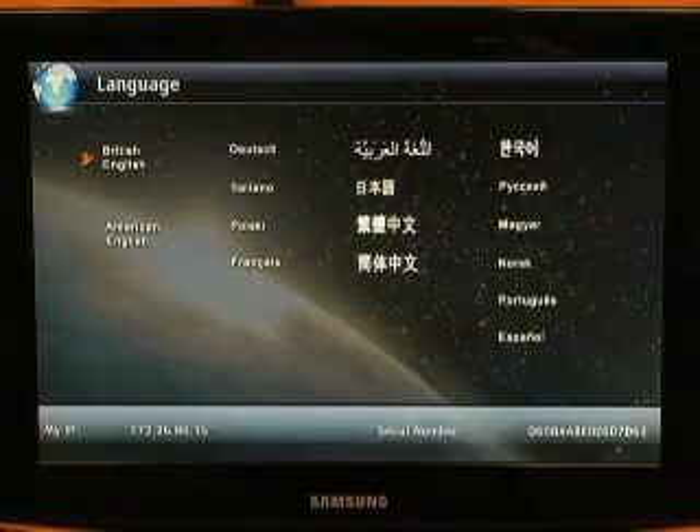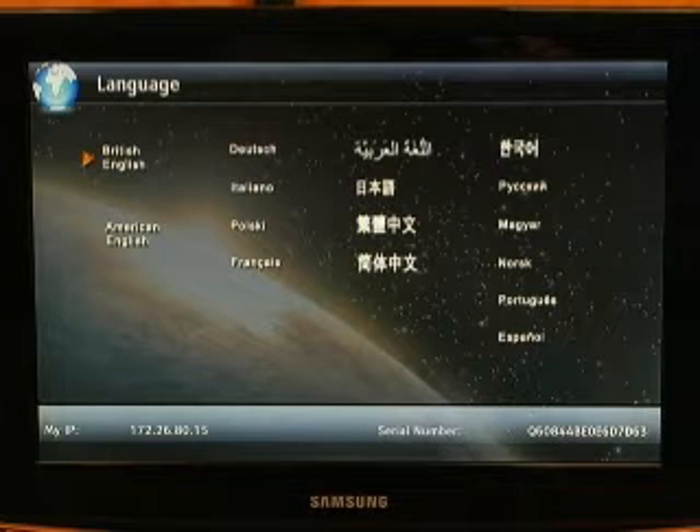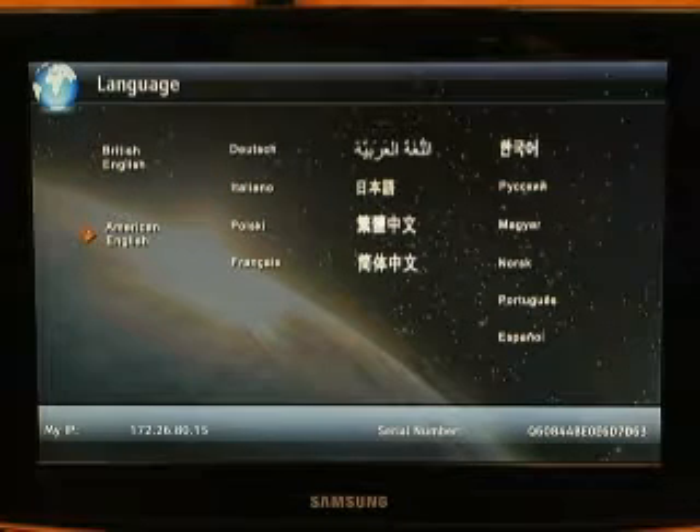The first time you power on your QDX6000, you'll be welcomed by a boot-up sound and then you'll come to the very first screen, which is the language screen. You'll want to go ahead and choose your language of choice. Your language can always be changed at a later time.